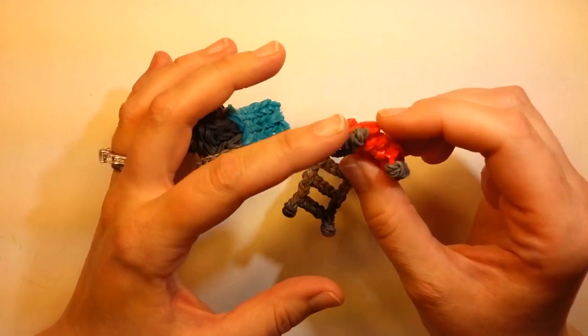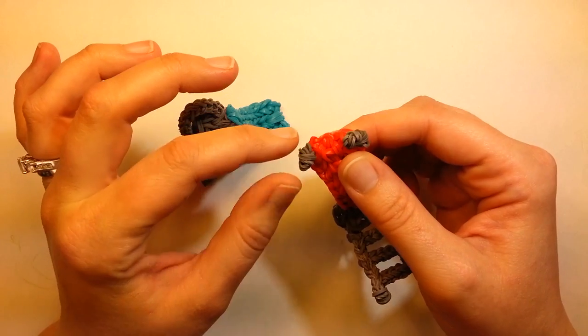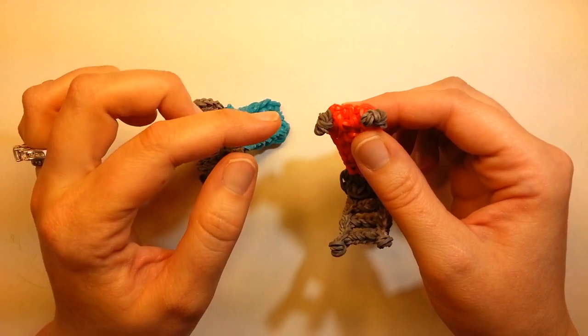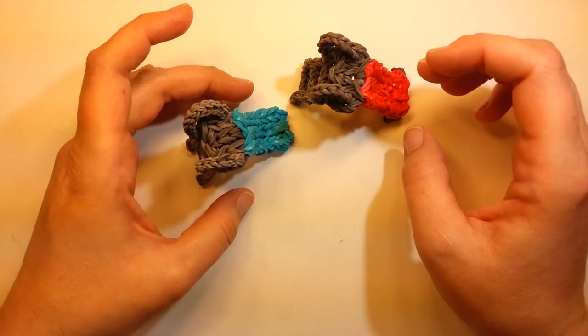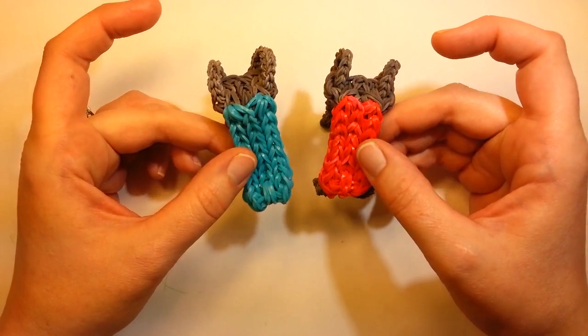I'll show you where I put the feet — it's just a band pulled through, with three bands wrapped around the hook three times. So if you want to try doing the feet sometime, or you can try adding them in afterwards too. I thought it was pretty cute. So I'm going to show you how to make these.